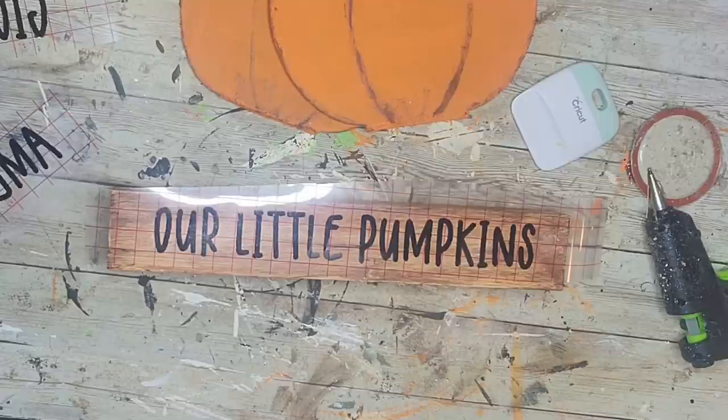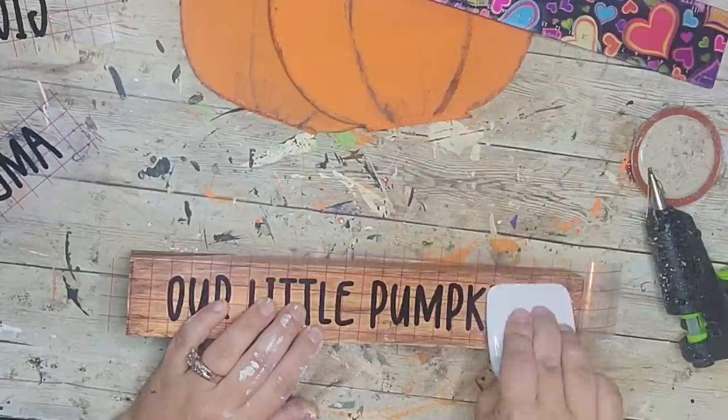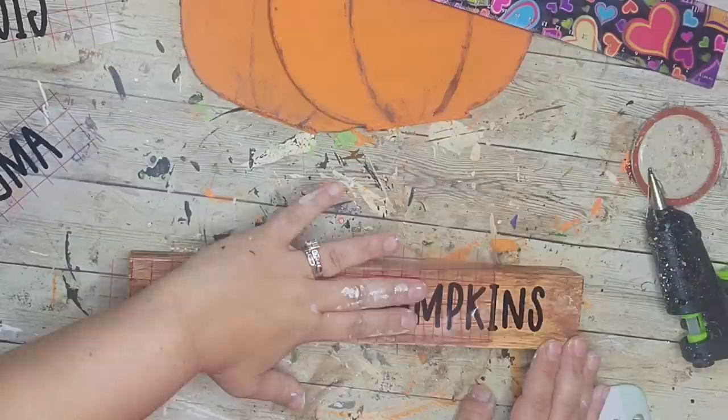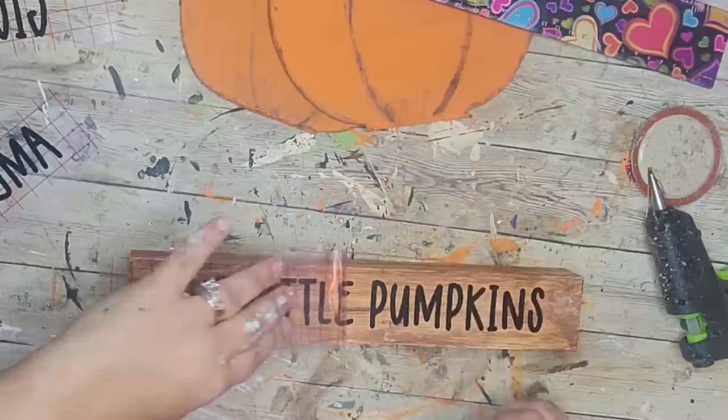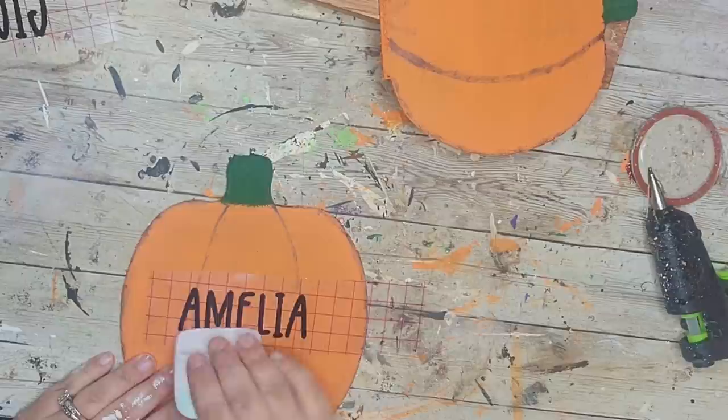Then I used my Cricut to cut out the phrase 'Our Little Pumpkins.' If you don't have a Cricut, you can use stencils, rub-on transfers, stickers, or hand-write it. I lined it up carefully to make sure it was even on both sides, pressed it down, then peeled off the transfer tape. I originally saw this idea on Pinterest — I think it came from Personalization Mall or Personal Creations — and I just had to try it!